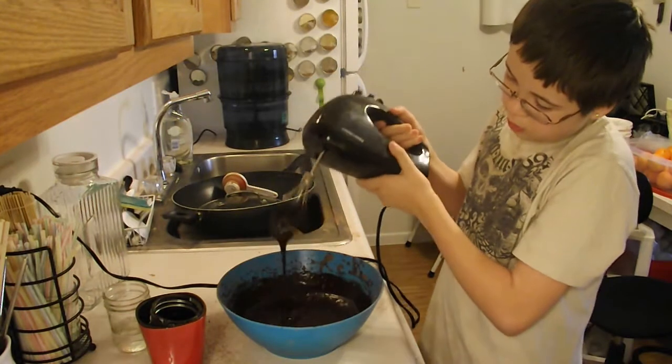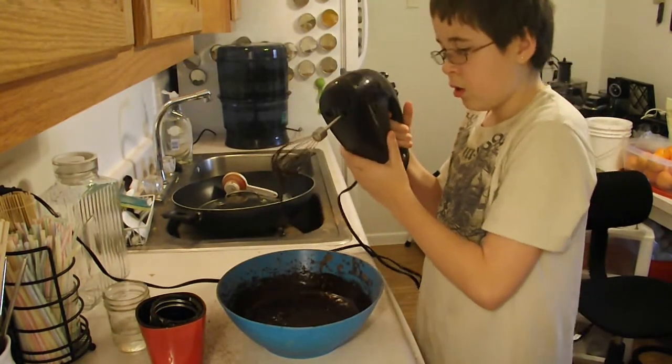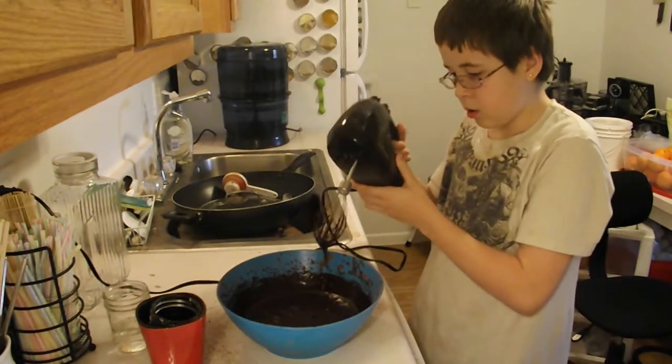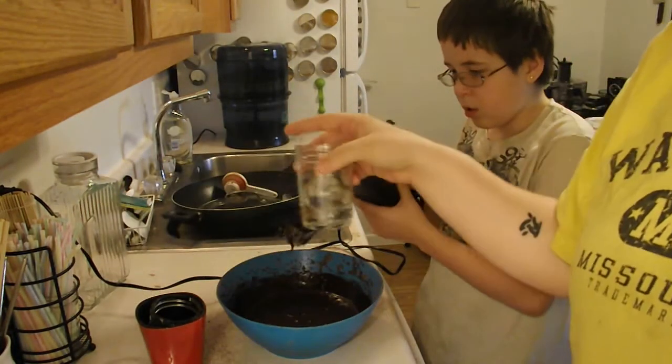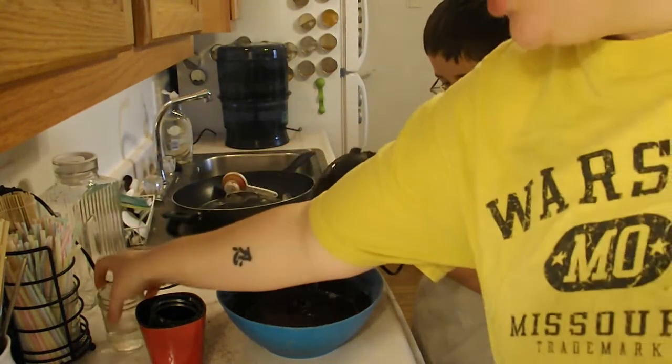As this gets colder, it will turn into solid chocolate. If you want it to continue to stay liquidy, you're going to want to add an extra quarter cup of water. It's just up to you.